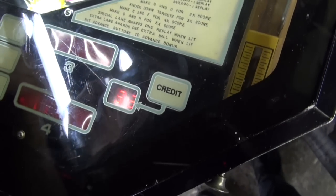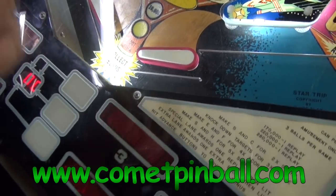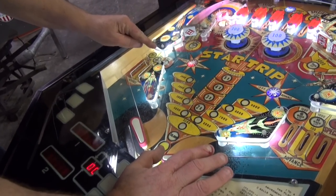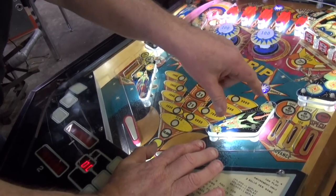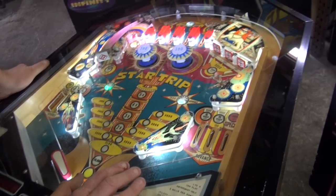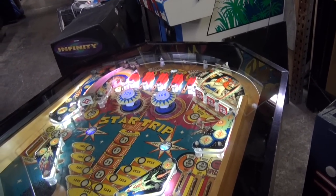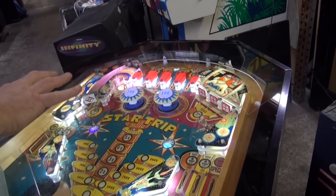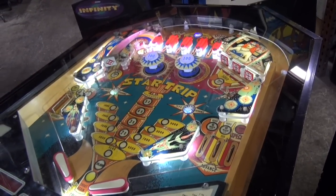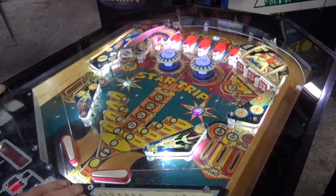We did add a light strip here. All the LEDs on the surface are from Cosmic Pinball. We also put the washers to protect the plastics — none of the plastics were broken, and they never will break in use. We had to change all the posts; the posts were all falling apart and shattered. So we have clear posts here, which help the colors of the LEDs shine through and make it a little bit brighter.